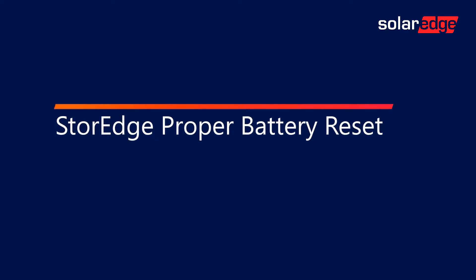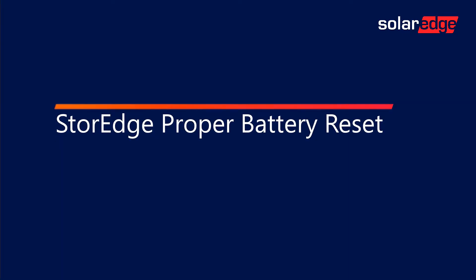Welcome to the SolarEdge Learning Lab. This video will guide you through Storage Proper Battery Reset.